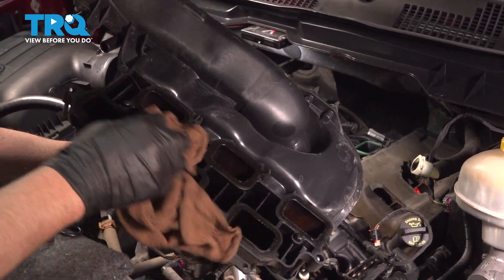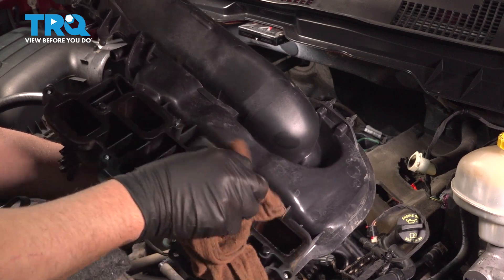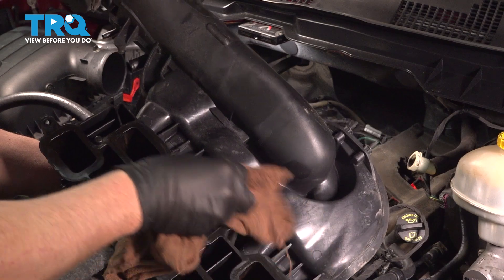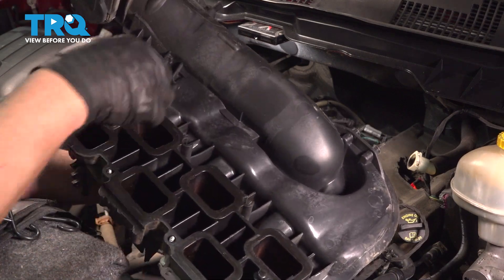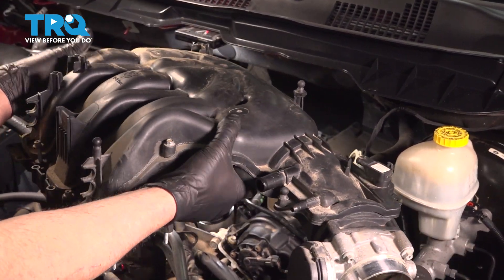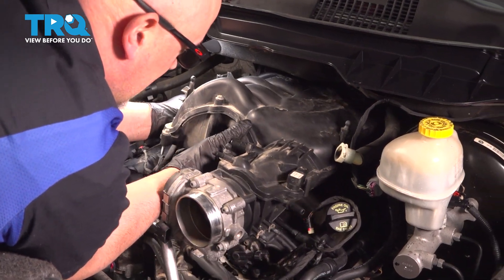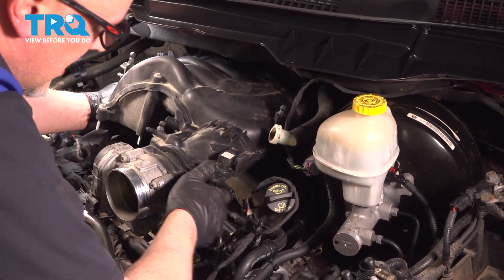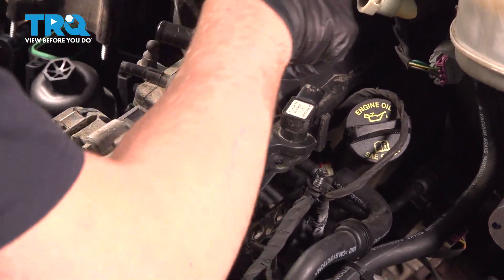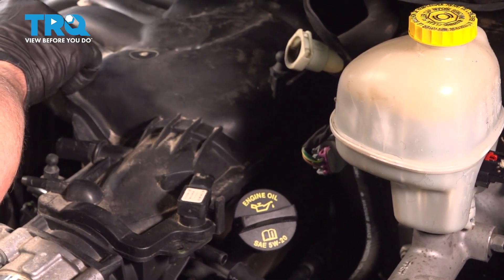Just take the upper plenum and wipe it off with a rag. You can use a little brake parts cleaner if it's real dirty — this one's not too bad. Flip it over — all the bolts are still in it, so that's good. Slide this in place and get the studs in on the brackets. There's this bracket here and the bracket in the back. Get all the bolts started.